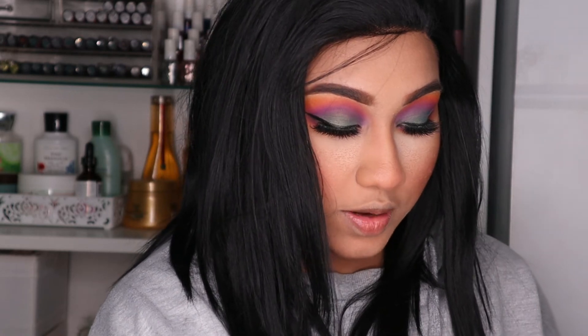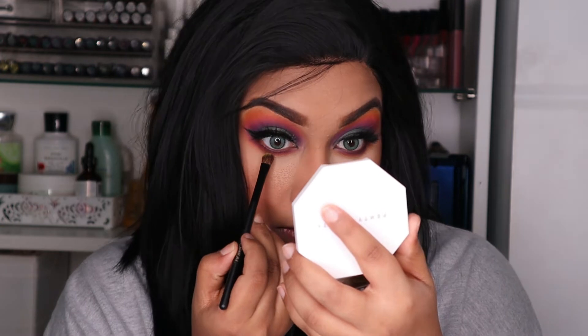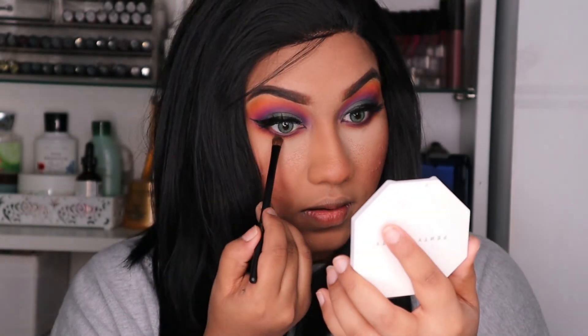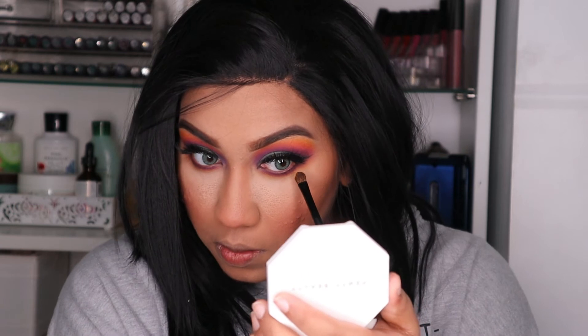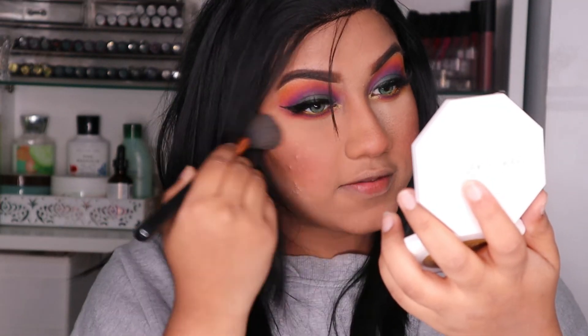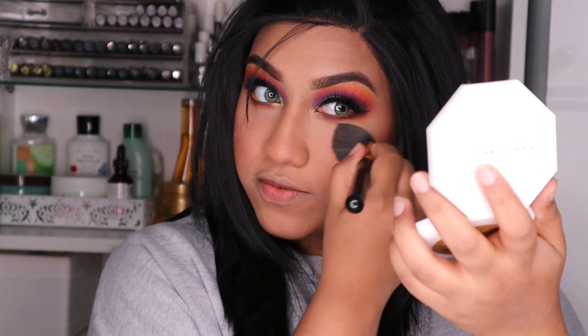We are done with the orange. Now I'm going to go in with shade B, which is the yellow. I'm just going to adjust off the excess and finish off my look with the lipstick. And be back with you guys.